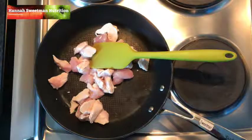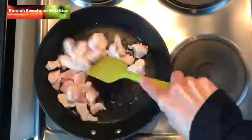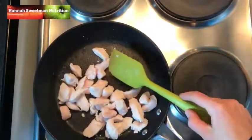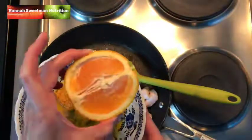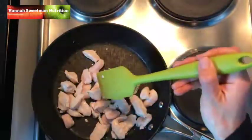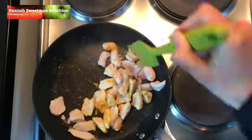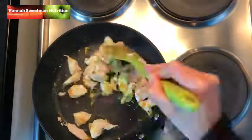Hey everyone, so we have an orange chicken recipe for you today. First of all, 400 grams of chicken breast chopped up — just stir fry this in a fry pan until it's nearly cooked. Then we're going to add some orange rind, which is just grated off half an orange. Place that in the fry pan and stir it around while the chicken is getting to that final stage of cooking.